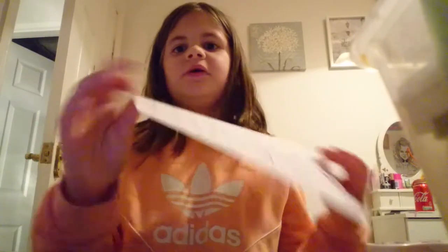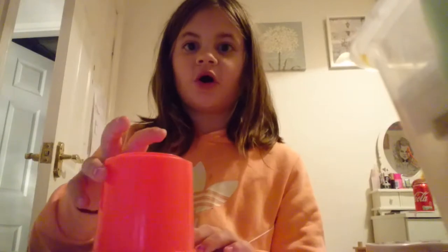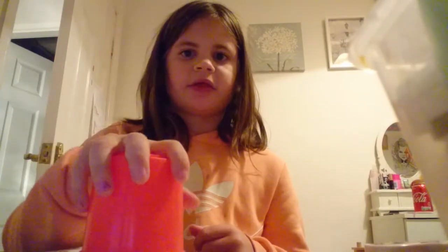I'll go through the steps one more time — I've written them down on this paper because I have a really bad memory. First of all, you're gonna do two claps like this, then hit the top of the cup three times. Next, do another clap. Steps four and five: pick the cup up and put it down.